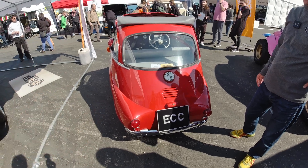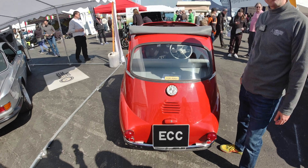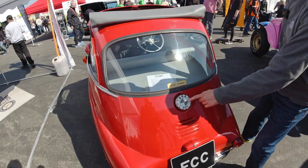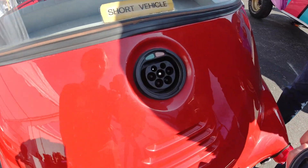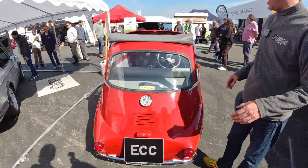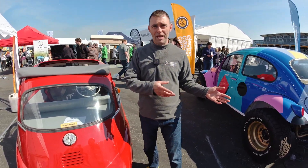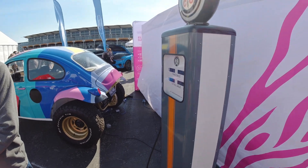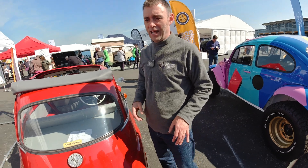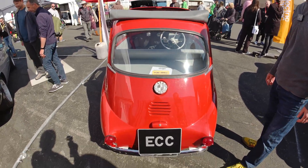It's the BMW Isetta bubble car - Tim seems to be getting a bit of a flavor for three-wheelers. There's the charge socket. They borrowed it off the customer who uses it in London - it came with a three-pin socket, so they charged it up for him while it's been at the show. The electricity on the stand is quite expensive, but it's fully charged and ready to go back to the customer tomorrow.